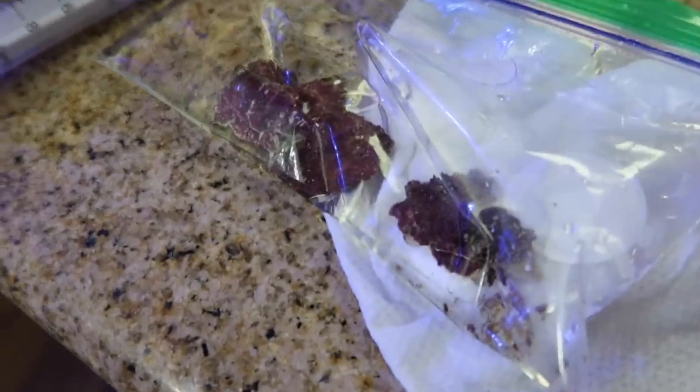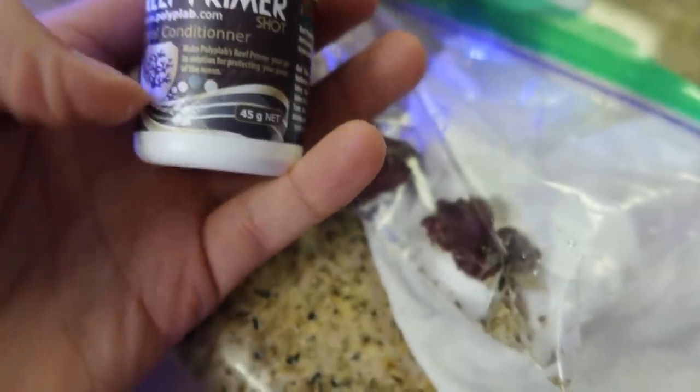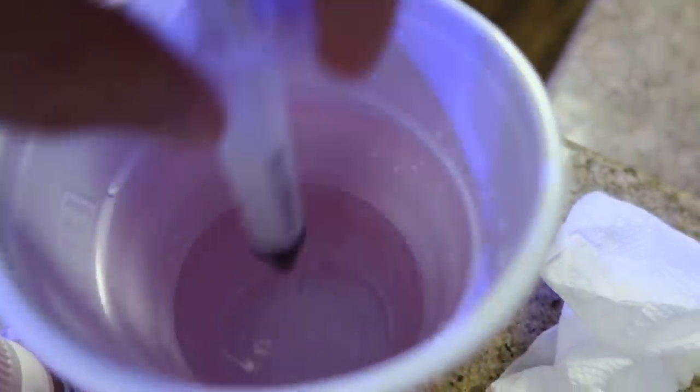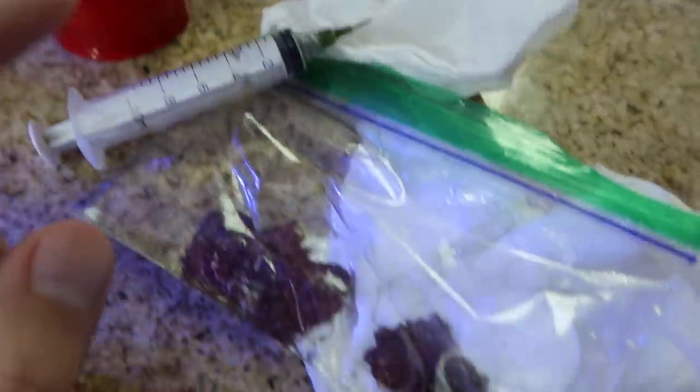Once you have coralline gathered from a good source that you're not worried about any pests — because that's going to be a key point. If you get coralline from someone you don't trust or a tank you don't trust, it can potentially introduce pests. It's pretty difficult for something to latch on here, but we're still going to dip it. I'm going to use what I always like using, which is the Polyp Lab Reef Primer.